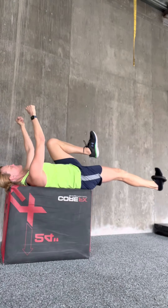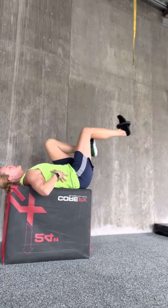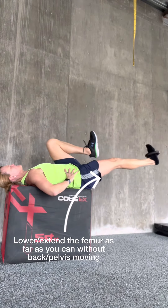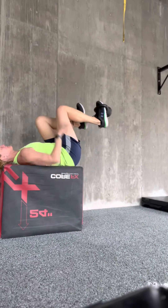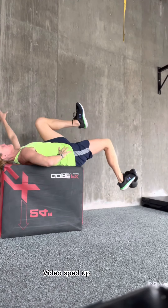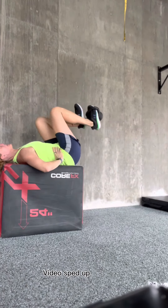Longer limb will advance the pattern. No pooching at the abs — you must be able to manage pressure through the trunk here. The trunk should stay where it starts, so there's no movement. Start with a minimum five-second down phase, three to five reps. The weight of the leg might be enough of a challenge for many.